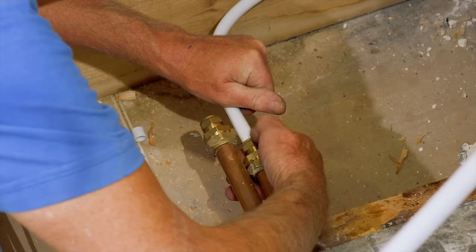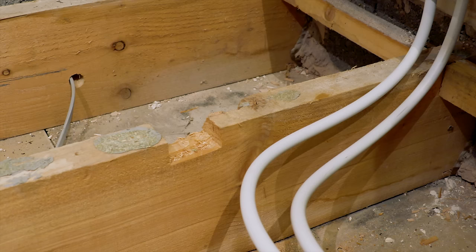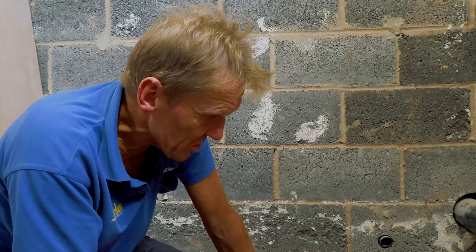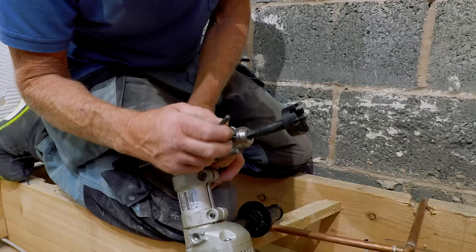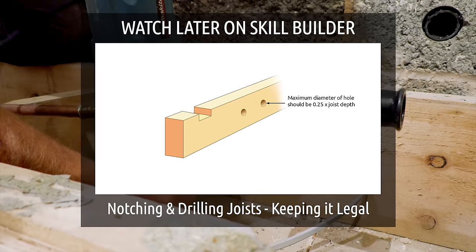I've got rid of those copper pipes that were running through where my trap was going to go, and the trap was just nicking the edge anyway, so that'll be fine. Another option is to put a hole through the joist - if you put it on the centre line, the diameter can be up to a quarter of the depth of the joist. There's quite a lot to notching and drilling joists and you need to do it properly so you don't weaken the structure. We've made a special video on this subject - follow the link below.